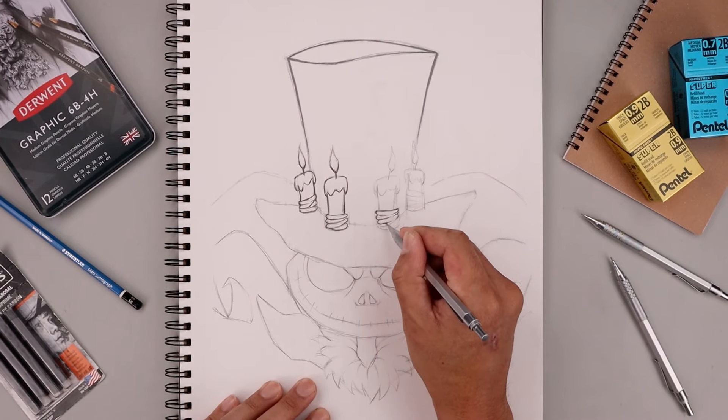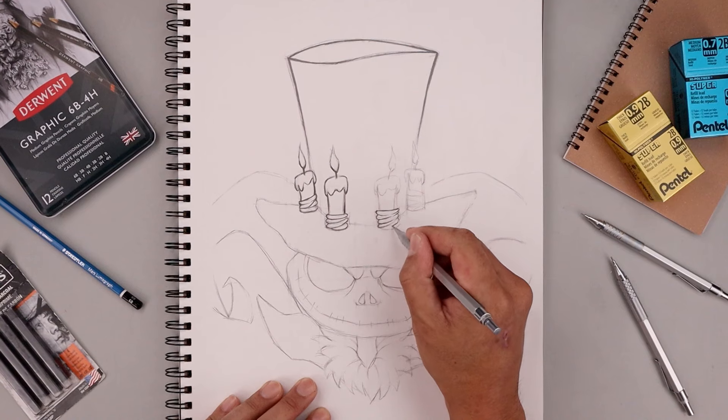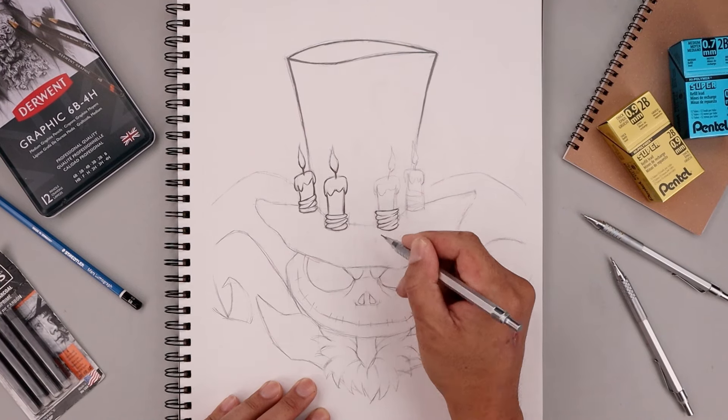You can probably notice that I faded the tip with a flame along the top, just to make it look like it's vanishing out, sort of fading out.